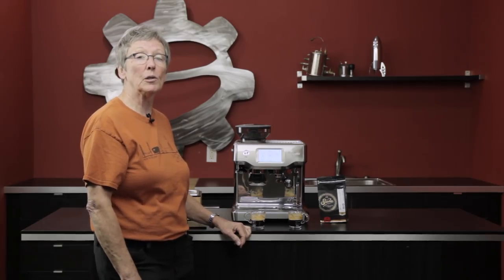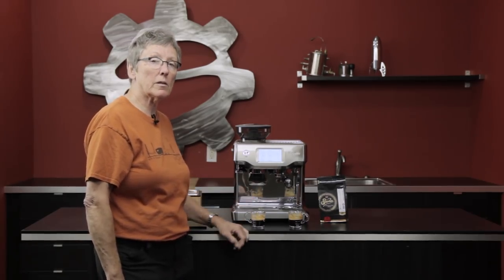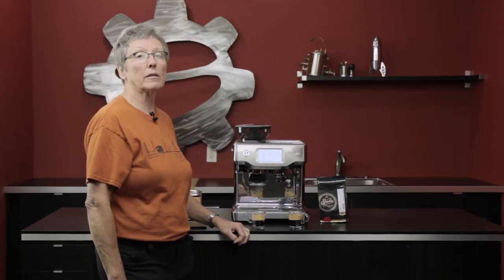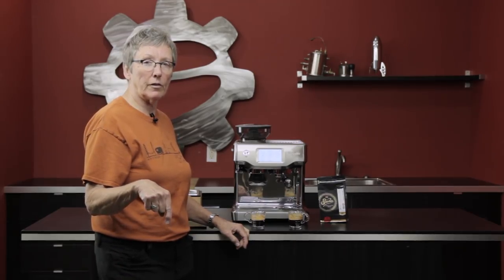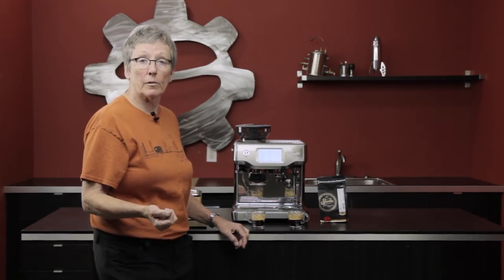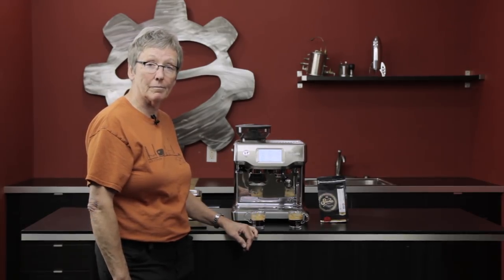Another taste test you can do: scoop the crema off. Try one with crema and one without, and see what it tastes like, because some people don't like crema — they say that's where the bitter part is. But again, it's very subjective. Write in with your results down below — I'd love to have your suggestions or any of your comments. And as always, subscribe to our YouTube channel and keep watching. You never know what we're going to do next. Thanks a lot.